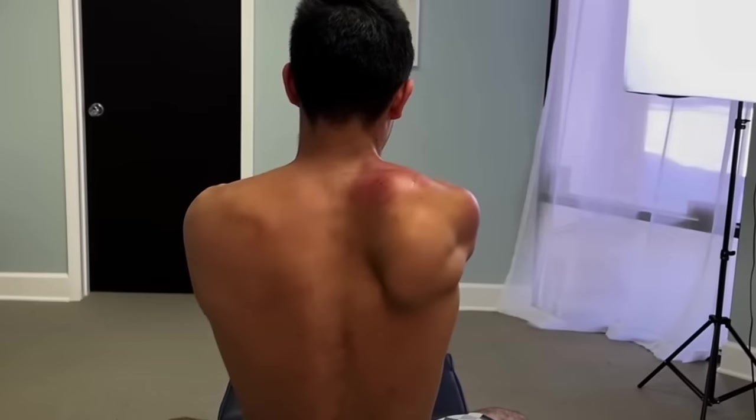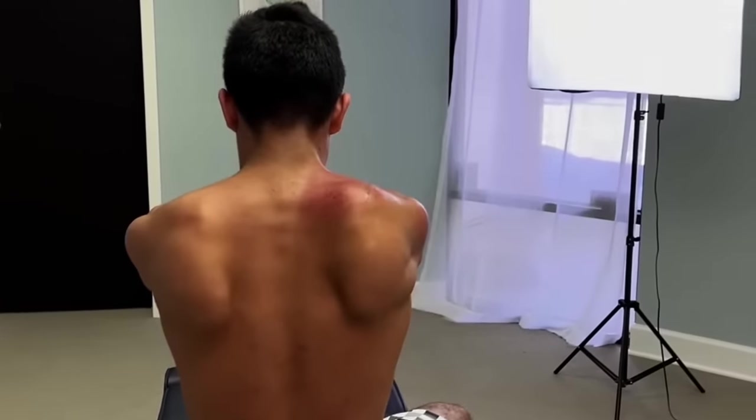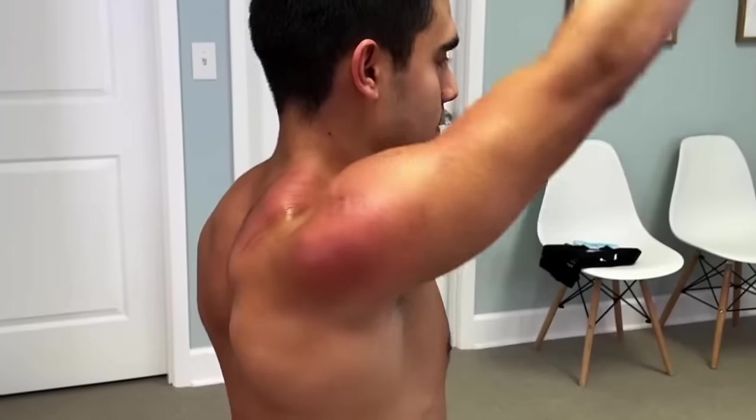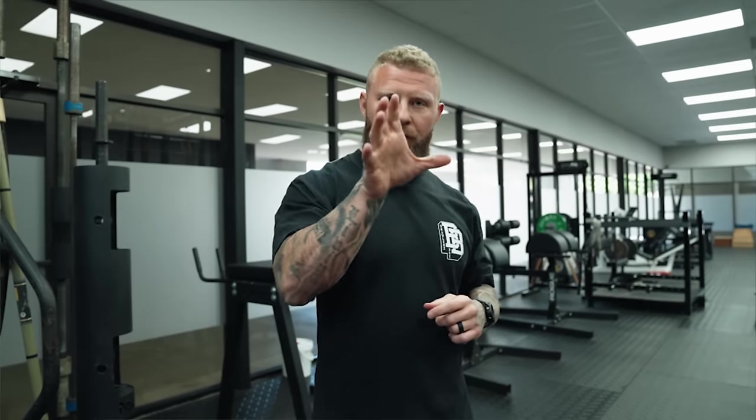So what is scapular winging? Scapular winging is when that shoulder blade protrudes out from the rib cage because you don't have optimal range of motion — internal and external rotation, and downward and upward rotation — usually from having a compressed posterior rib cage. So what we want to do is expand that posterior rib cage and strengthen the muscles that allow for that scap to sit firmly and rotate appropriately.